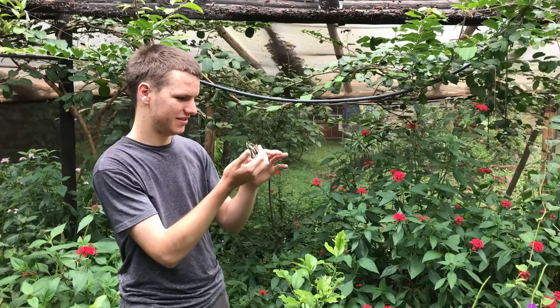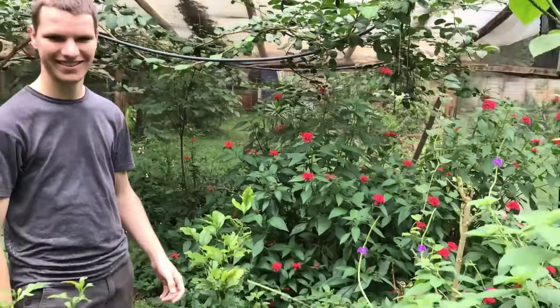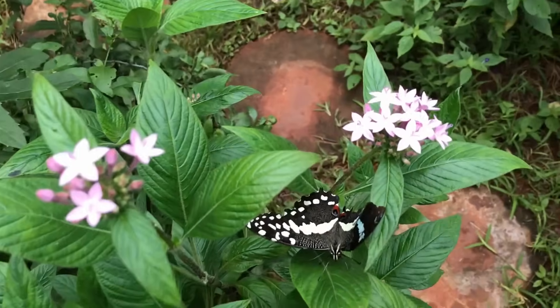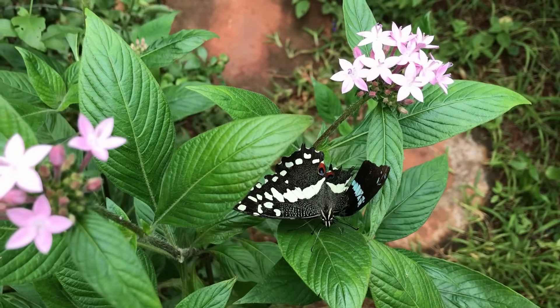After it had finished drinking, we decided to encourage our butterfly to have another go at flapping its wings. While it still couldn't gain altitude, it made terrific progress. At least it could fly this time, albeit only a short distance.